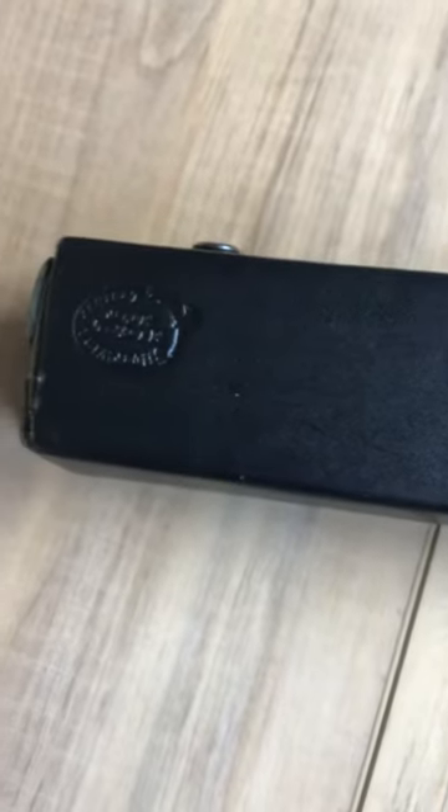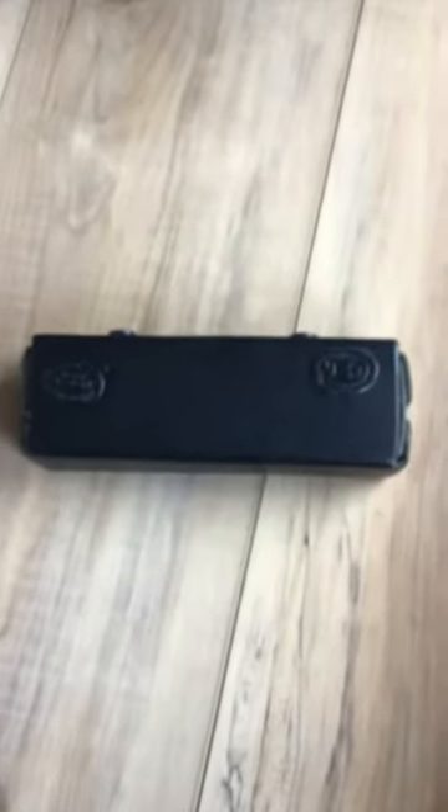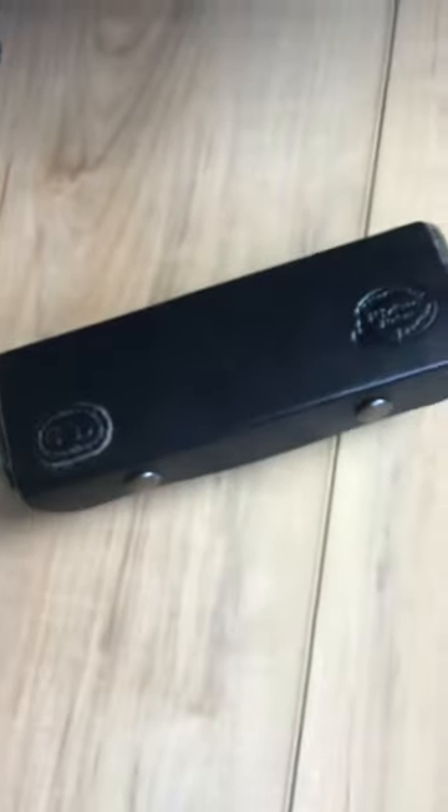Hi, it's Gary in San Diego. I was asked about the leather case that I keep my chromatic in, and so here it is.